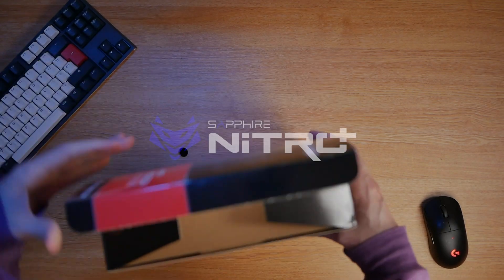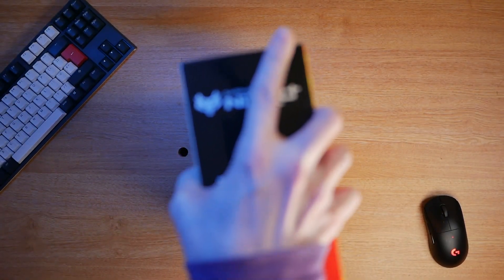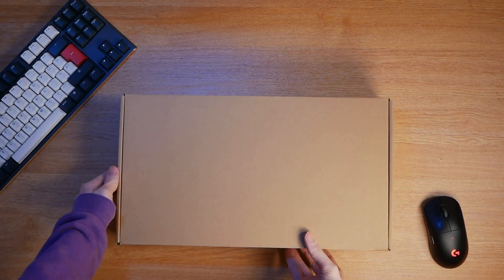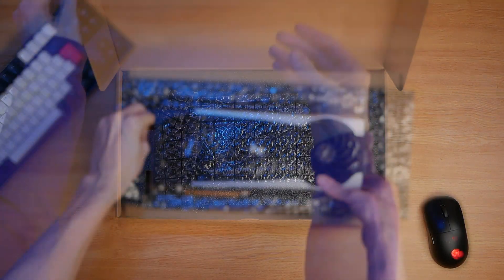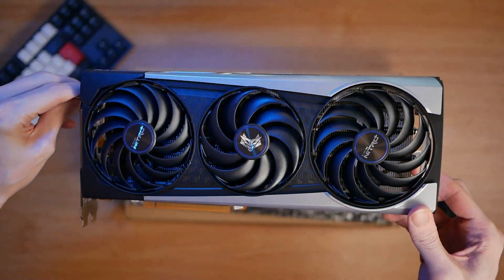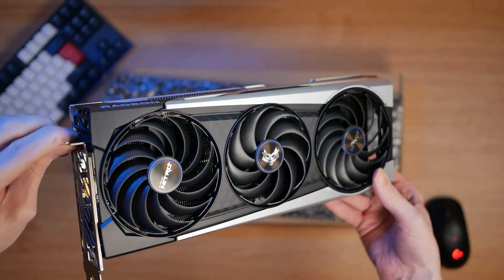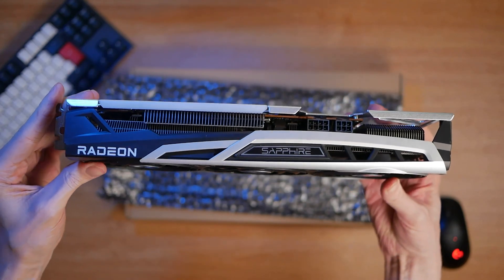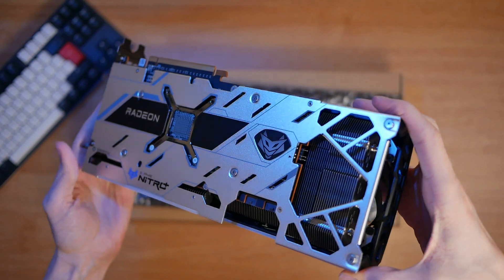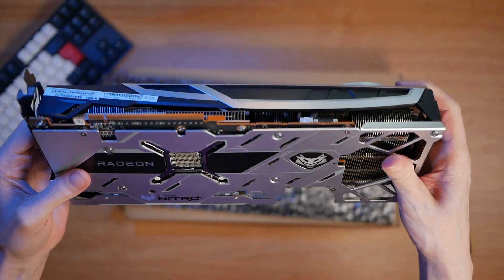Let's jump in on the specs of the Sapphire Nitro RX 6700 XT. This runs on the AMD RDNA 2 gaming architecture using the 7nm process. It has a boost clock of up to 2,622 megahertz and a game clock of up to 2,548 megahertz. The card features 40 compute units, 96 megabytes of AMD Infinity Cache, and 12 gigabytes of dedicated GDDR6.